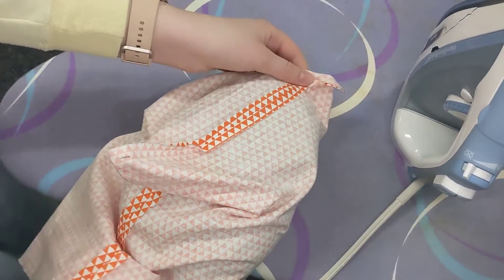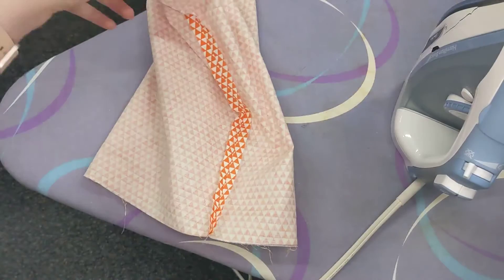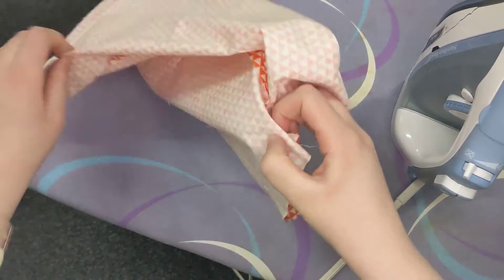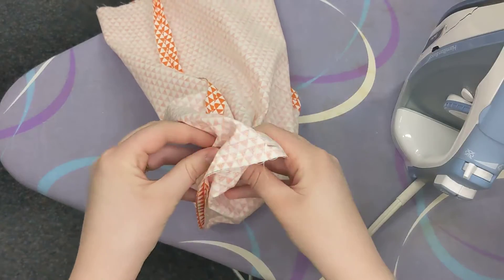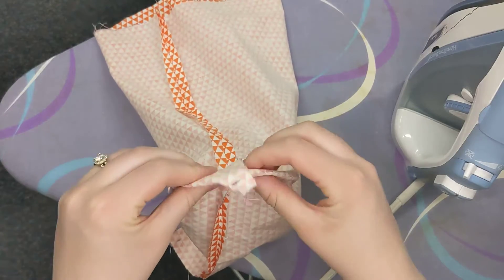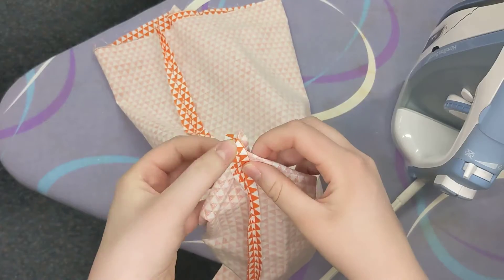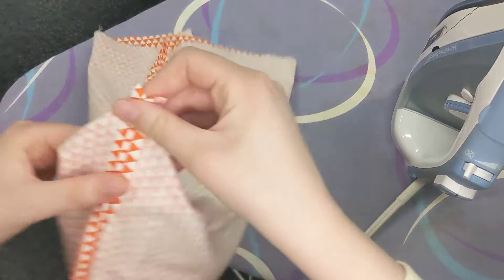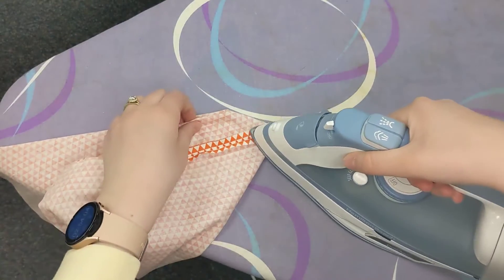I've done as much as I can — I already did this side before the video. So you're going to do the sides and the bottom, and once you do those you're going to take your corner. You're going to use your fingers to pull out the excess fabric so that you have your corner seams right on top of each other. You're going to open them up with your fingers and then press them with the iron.